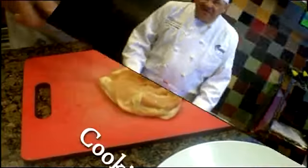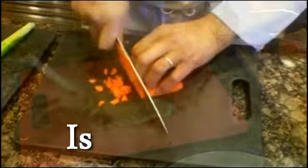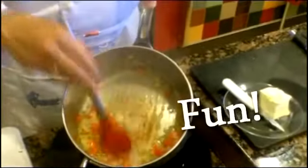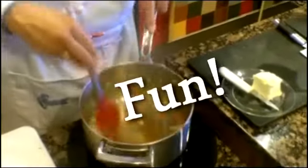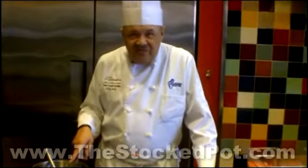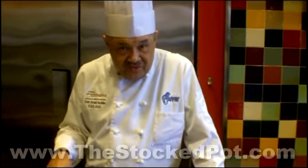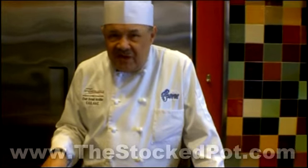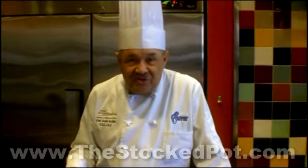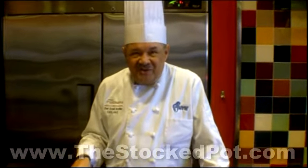Hello, I'm Chef Don McMillan. Rice Pilaf is a favorite dish of mine — it goes with just about anything I can cook, but how to make it flavorful is the key. I'm going to show you how to make the perfect Rice Pilaf. Here's how we do it.